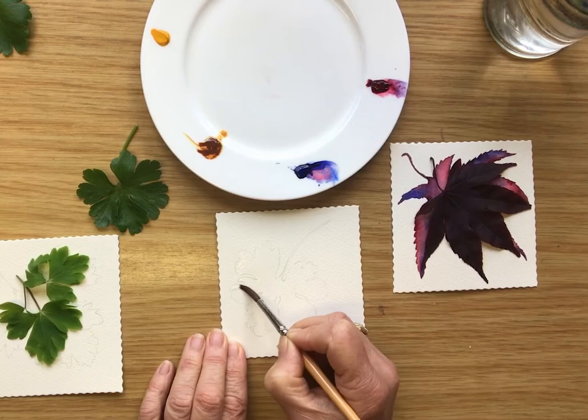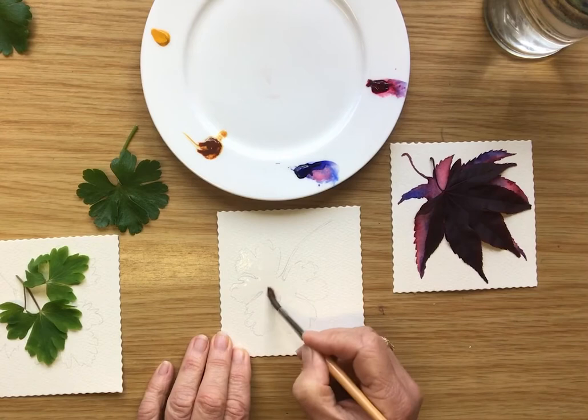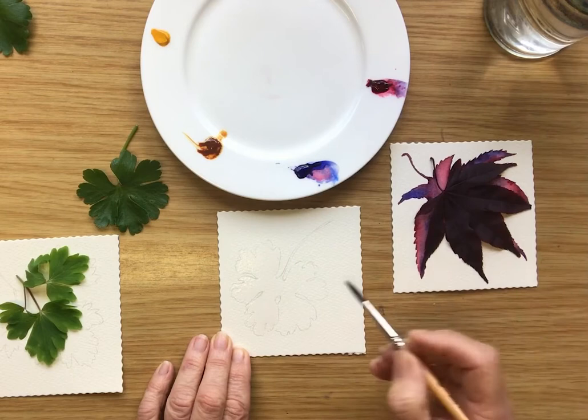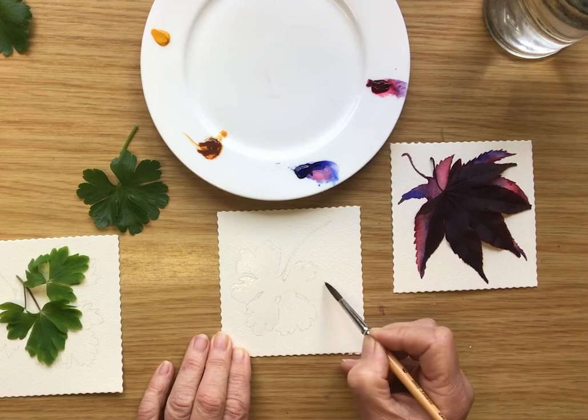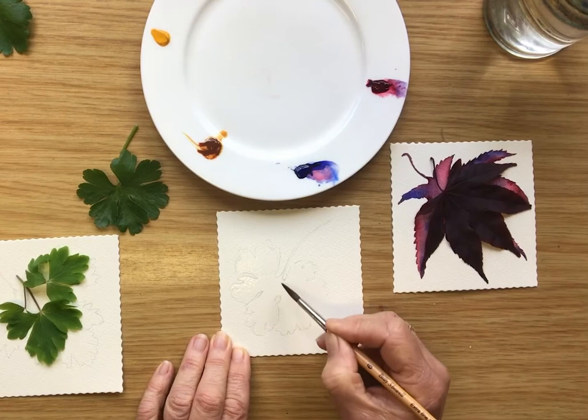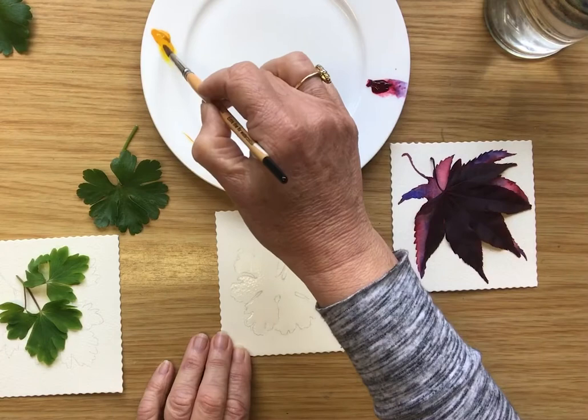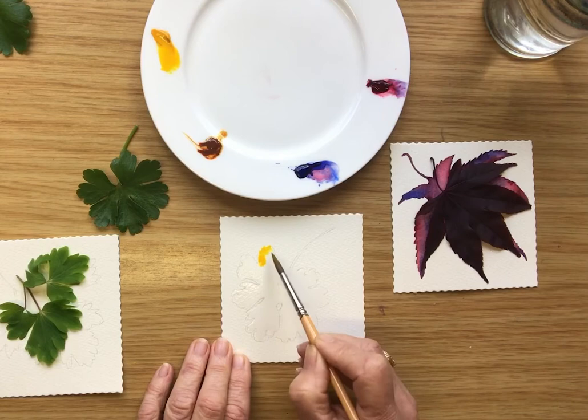Being sure that I don't leave any little dry patches — getting it good and wet. The kind of paper you are using will give you a different result perhaps. Okay, nothing interesting to see yet, but it's a necessary step — it's the vital step in painting with watercolor. So that's wet now.